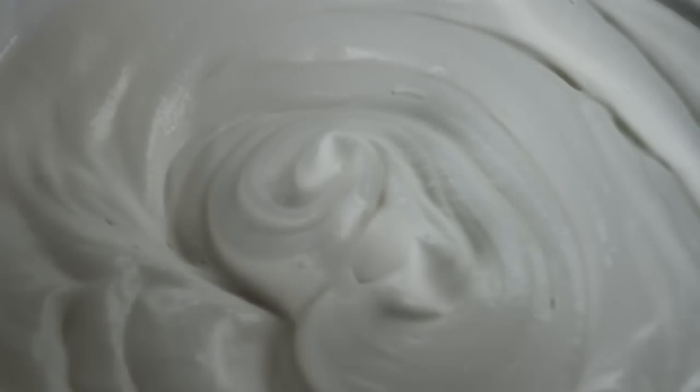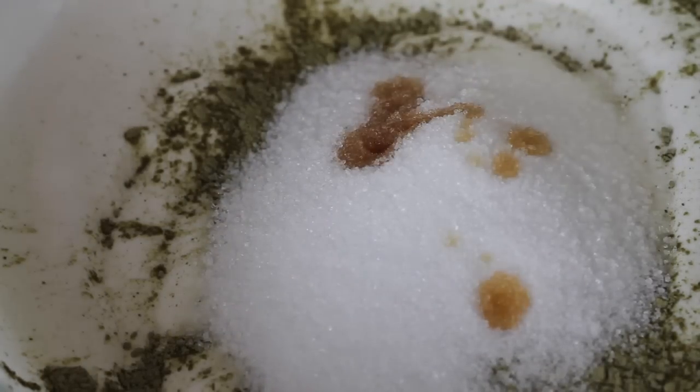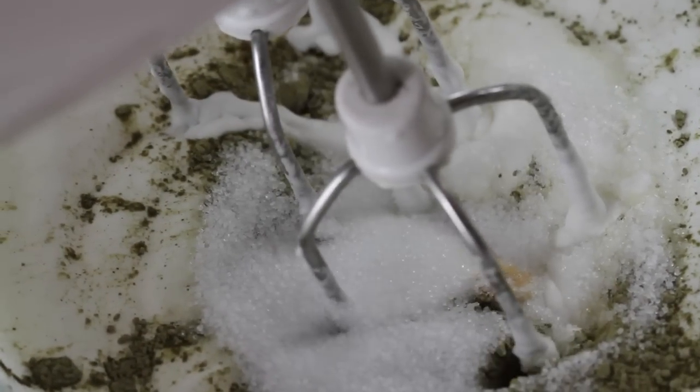Add in 2 teaspoons of green tea powder, 2 tablespoons of castor sugar, and 1 teaspoon of vanilla extract. And whisk until peaks form.